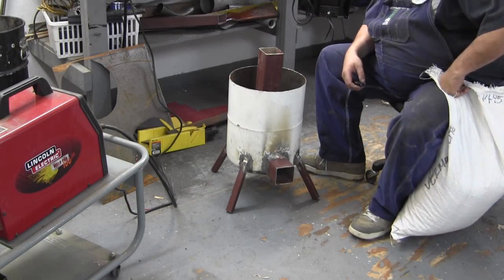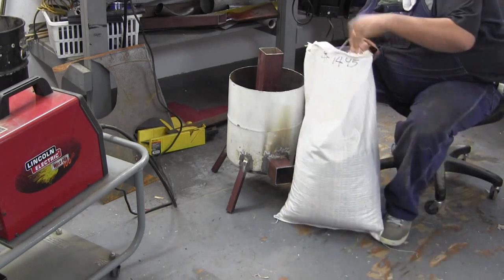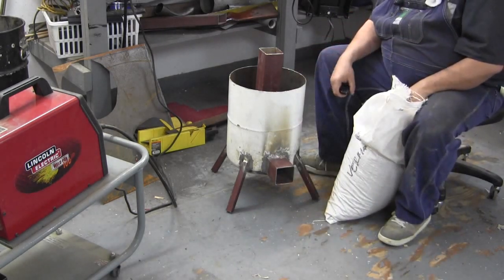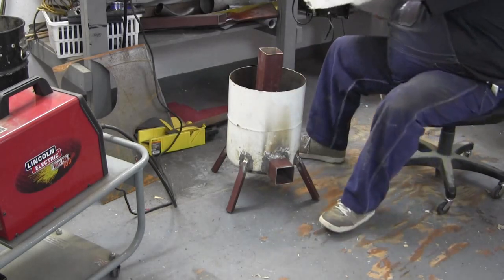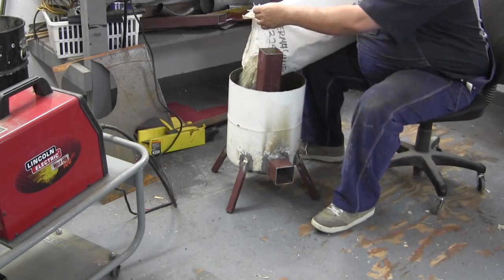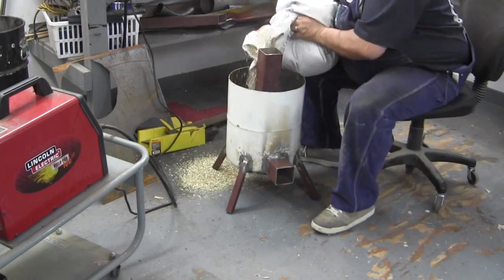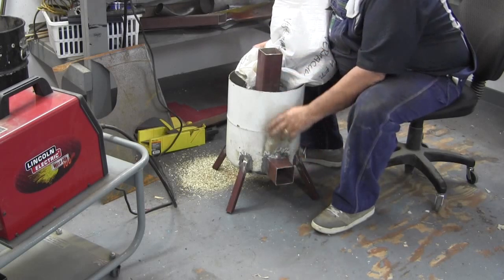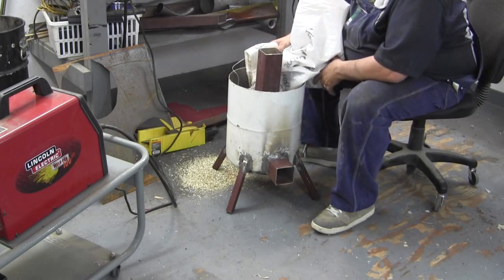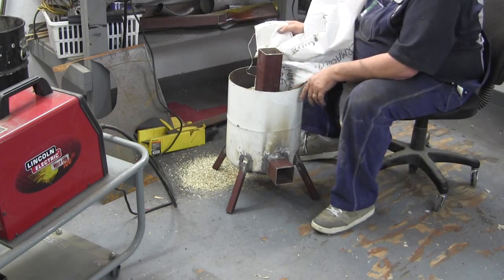I'm pretty much done except for putting the vermiculite in. I've got my top and I'm going to show you that. Both the bottom pipe and top pipe is 3½ square. The propane tank is exactly 12 inches.